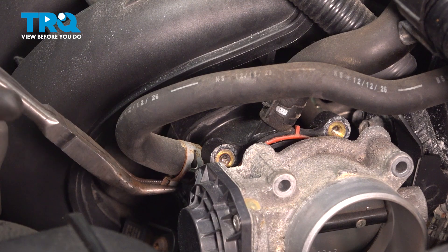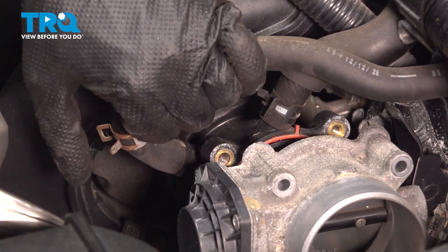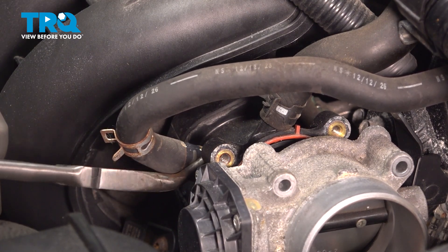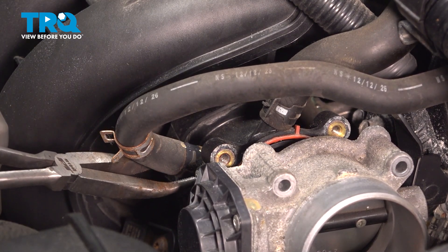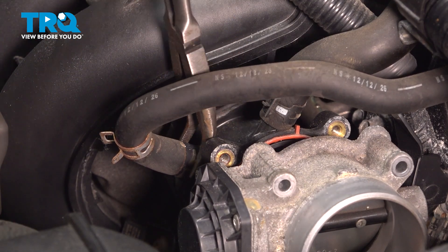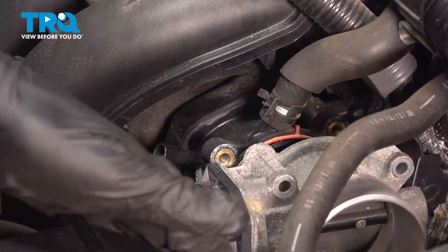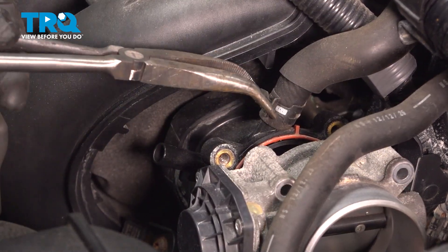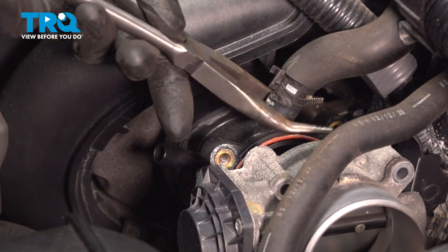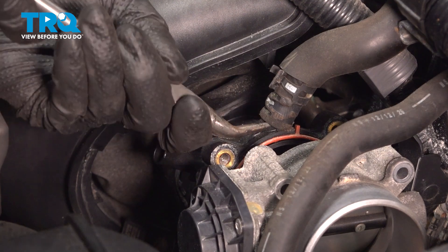With some pliers, pinch on this hose clamp, pull it off, and get the hose off of the intake. Sometimes these hoses get stuck, so it helps to give them a little twist — that'll break them free. But if you do this, make sure you don't twist it too much or crush it too much with the pliers so you don't break the hose. Once it breaks free, pull it aside. Let's remove this top one — pinch the clamp, pull it up, twist the hose, and remove it from the intake.